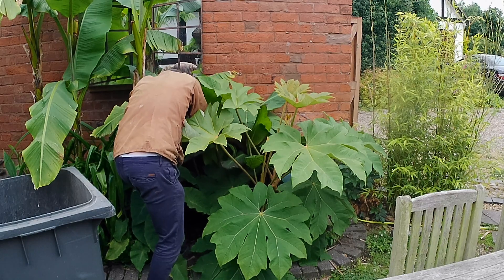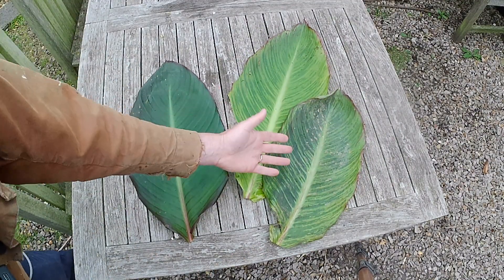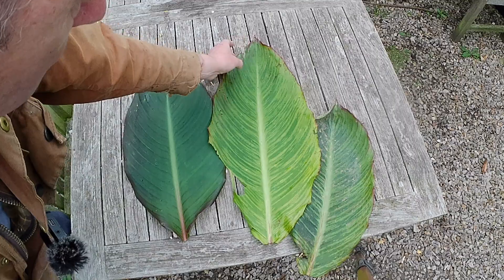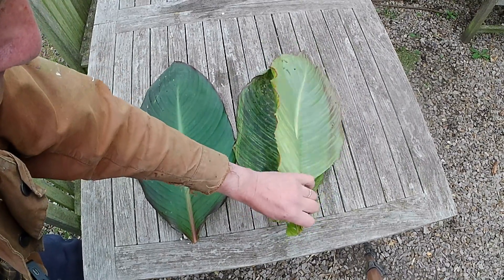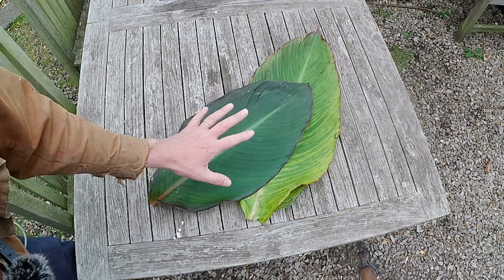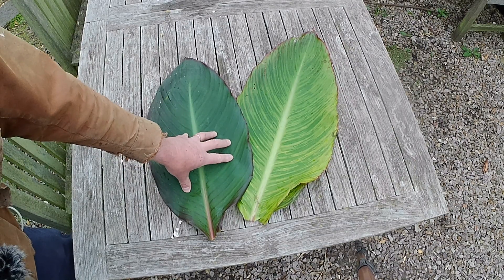Here you can see the difference — same plant, same conditions: non-virused versus virused. What you're looking for is yellowing in between the ribs of the leaves, which is pretty clear and obvious. You'll also get distortion of the new leaves and distortion around the edge, plus stunting of growth. Mine should be about seven feet tall by now but they're only about four feet. Moosifolia produces lots of beautiful dark green and chocolate-colored foliage but doesn't produce many flowers.